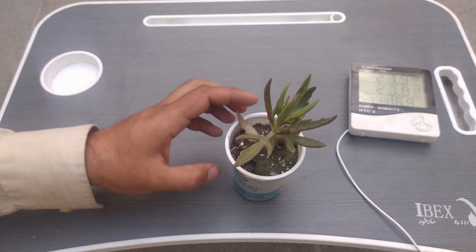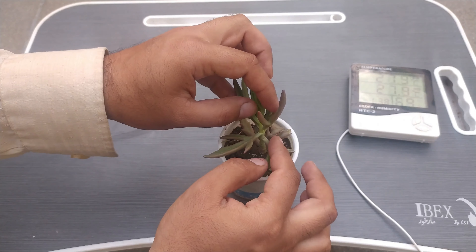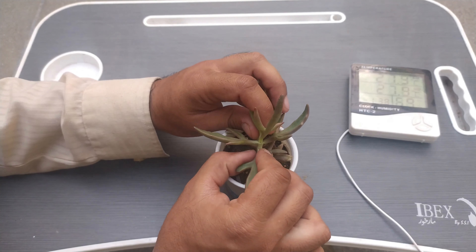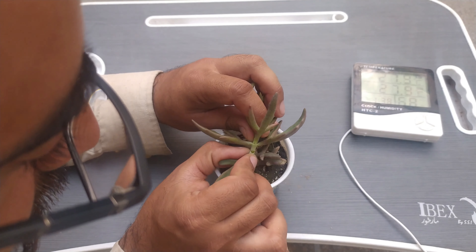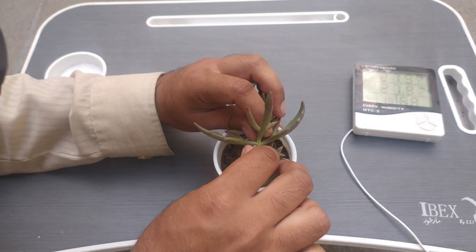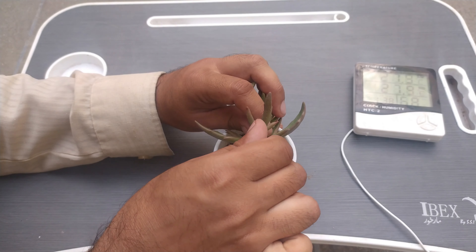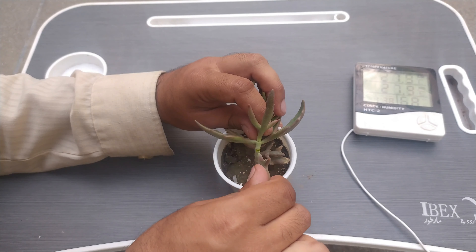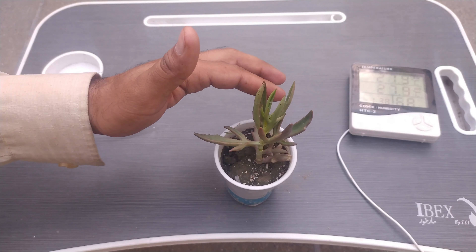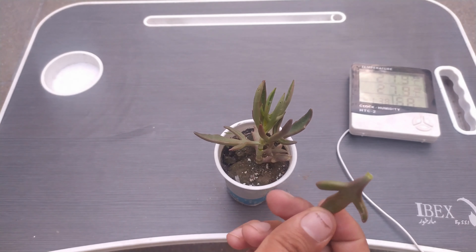We will use forceps if there is need, or we can use a scalpel — that is the surgical blade. I have taken one more leaf. I just made it a little bit of a twist and plucked it out.